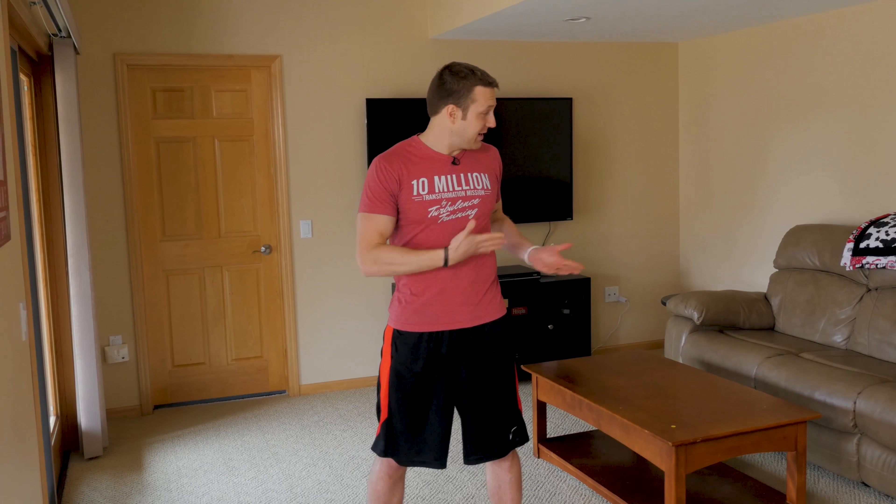Today I've got three low-impact exercises you can do right at home — I'm in my basement right now. You can do these anywhere to help you burn more fat and lose more weight.